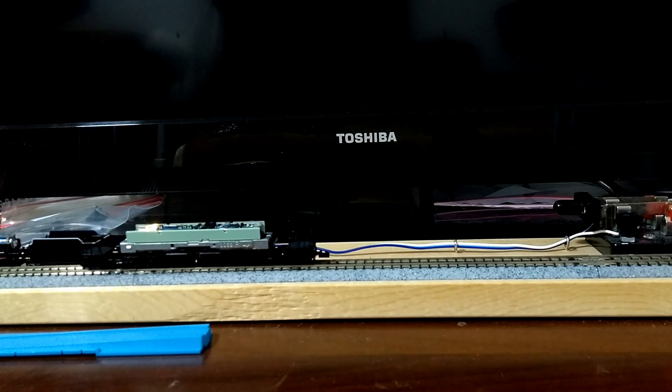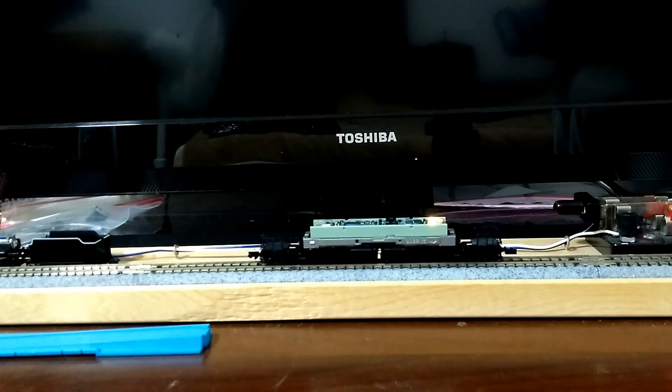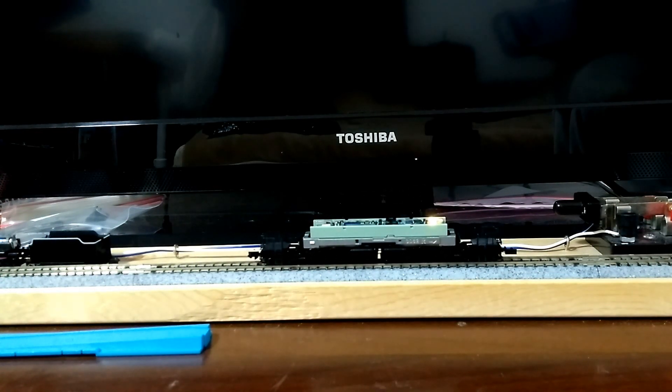We're moving forward — good. Let's go reverse. That seems to be running really well too. So we can tweak the motor control, the start voltage, mid voltage, and top voltage, and we'll go ahead and program it.